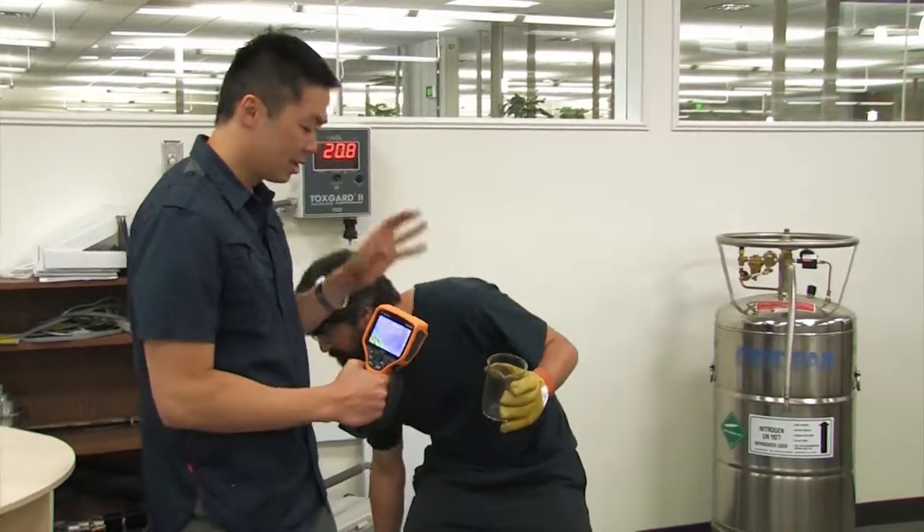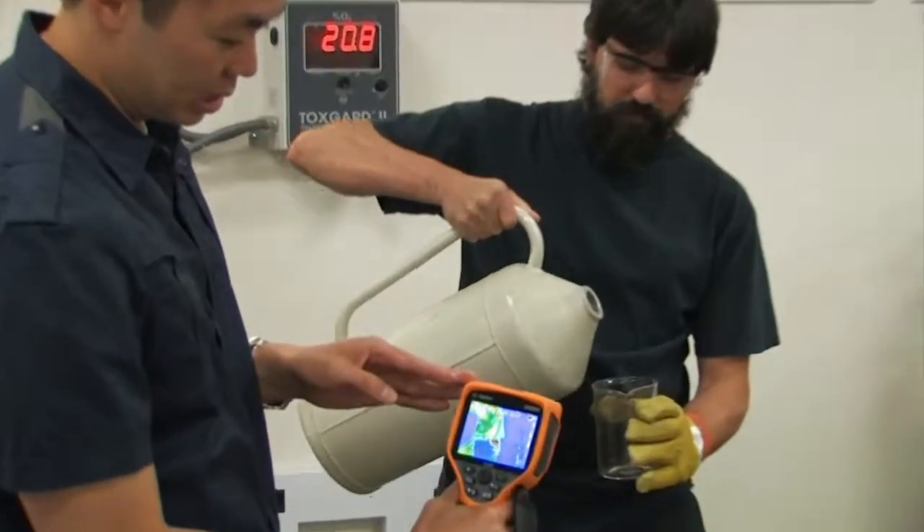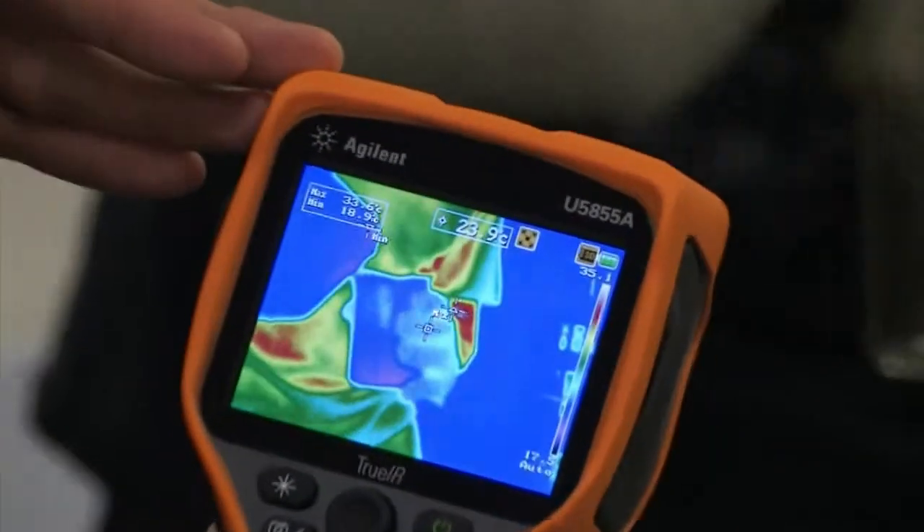I have my helper here Mario who is in protective gear and he's going to handle the liquid nitrogen for me, just because I'm a little bit scared of it — it's super cold and I don't want to freeze my hands off. So Mario is actually going to pour this liquid nitrogen into this glass beaker and let's see if we can get a shot where we see the glass beaker as well as the liquid nitrogen being poured in.